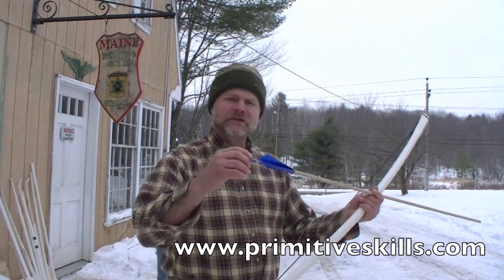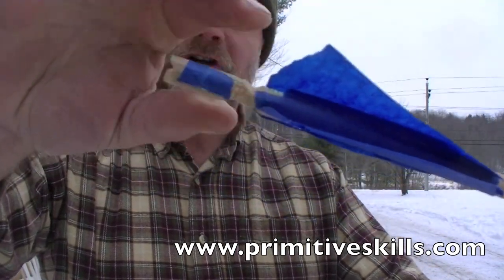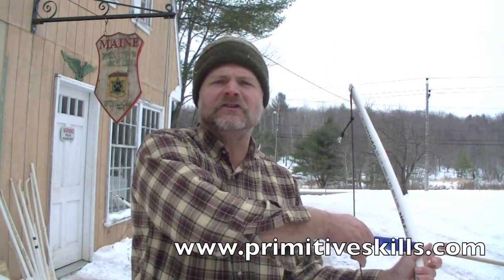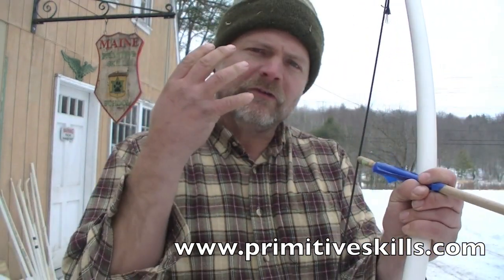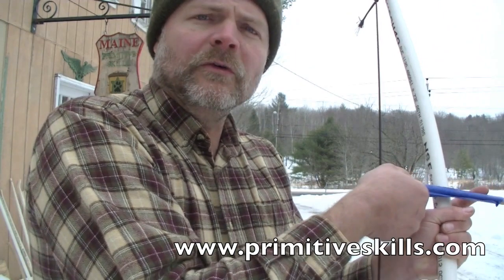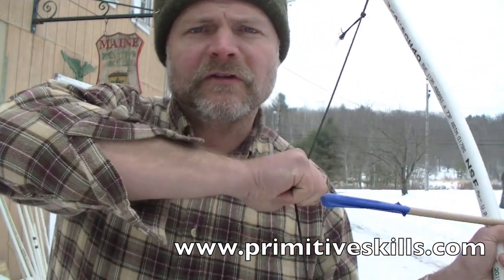For speed archery, we're making a specialized nock that you can grip with the pinch style, because it's much easier to nock your arrow with a pinch style without having to look at it. By feel, with the pinch style, you can bring that arrow up, feel that groove, feed it right in, and then just pivot your hand. We've been figuring out how speed shooters transfer arrows from their hand onto the string quickly — the pinch makes it easier to take your arrow from your quiver, find the nock by feel, and then swivel and fire.